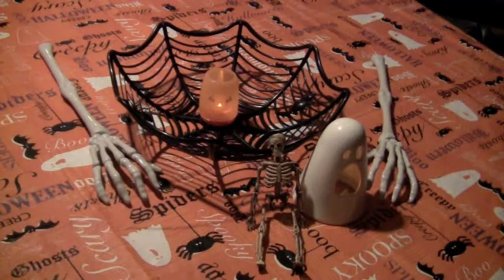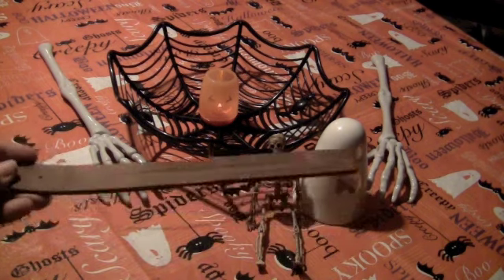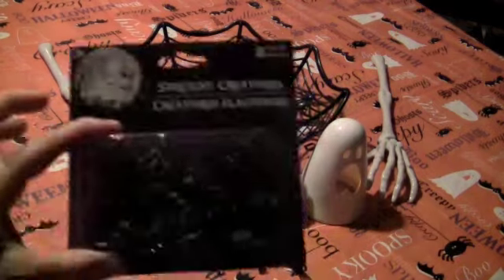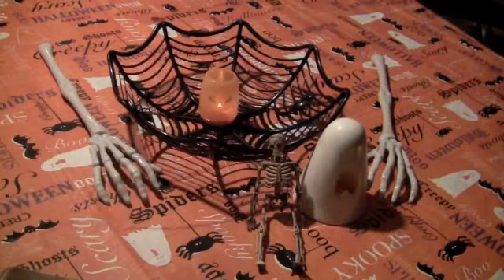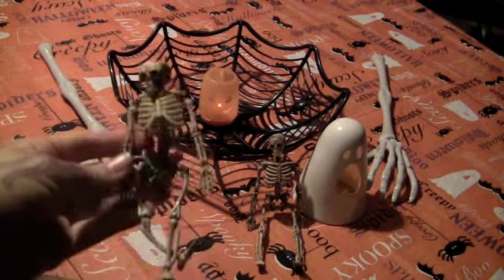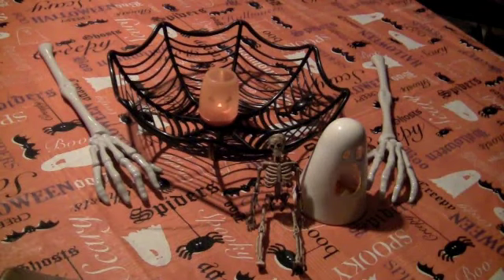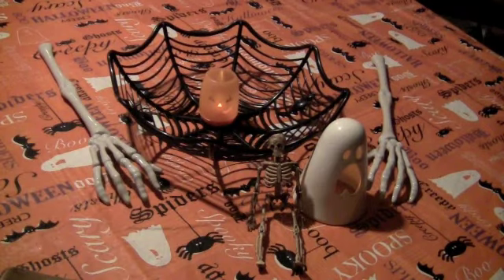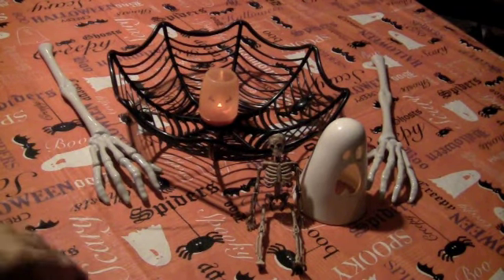This is going to be a DIY on an incense holder. I picked one of these up just at the dollar store. I picked up some spiders, a little skeleton, and some random rhinestones — just purple ones. I'm going to kind of wing this as I go.